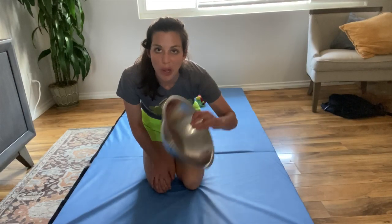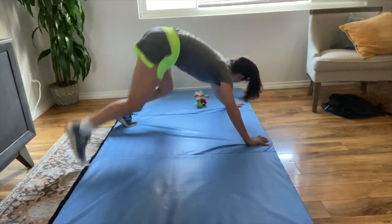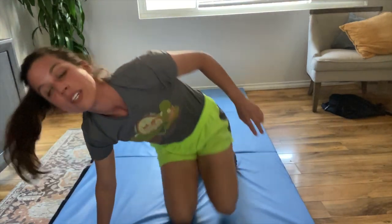Again, put your bowl on one side of the room and your child's favorite toys on the other. They're going to walk like a bear to pick up their toys, and you can time them. Bear walking is an awesome exercise to strengthen your core as well as your upper extremities.